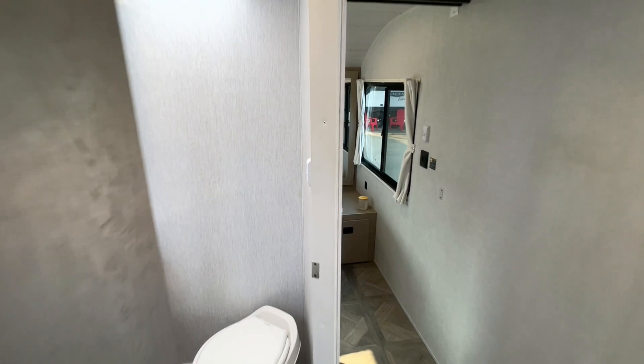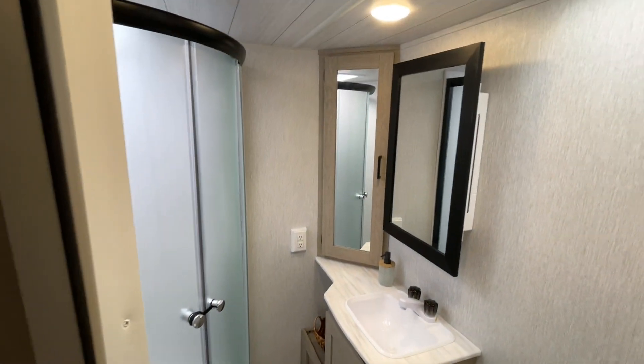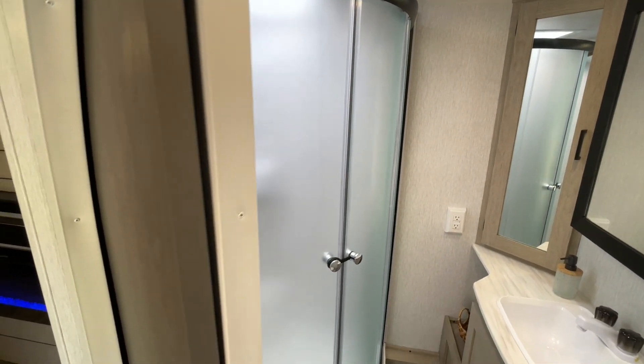Let's check out the bathroom. Not just one medicine cabinet, but two places for storage. Corner shower — I'm six foot four and I fit in there just fine.